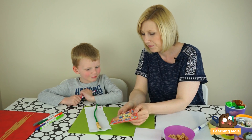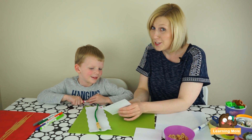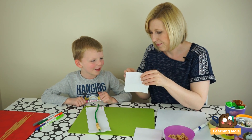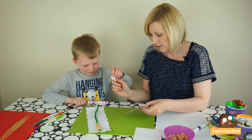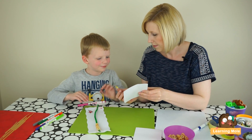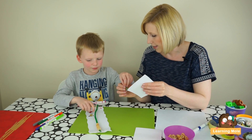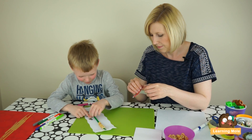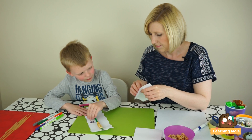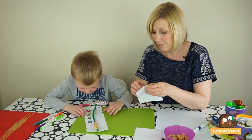Will we stick some superheroes on? Decisions, decisions — they're all wearing glasses. That's part of their mask isn't it? He can help you count with his flying skills, can't he? This is a little resource that you will be able to use time and time again, so it is worth taking the time to let your child take ownership and make it their own.